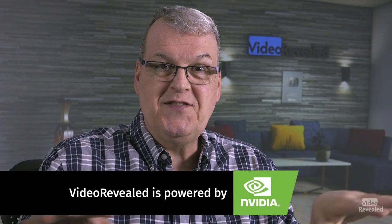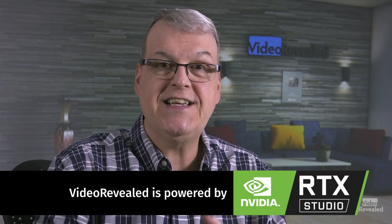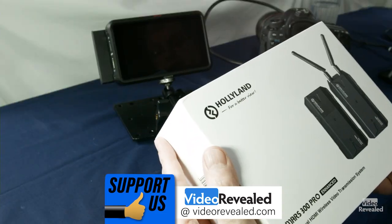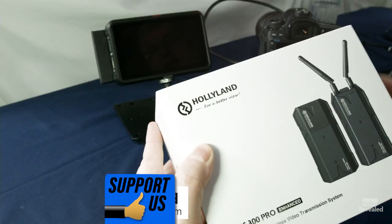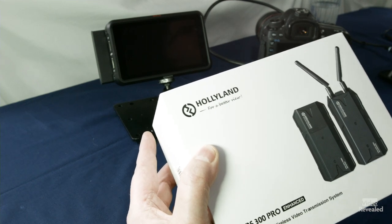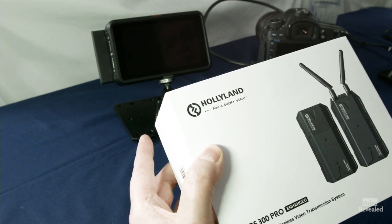There are lots of components to this tutorial so let's get to it. I was contacted by the wonderful folks at Holyland about the update for the Mars 300. This is the 300 Pro, and I have the enhanced version which has the antennas on the outside of the transmitter. The standard has them built in. I took this out on location and I'll show you those results in just a second, but let's have a look at the hardware itself and see what comes in the box.